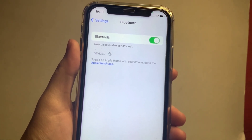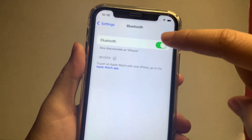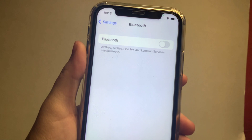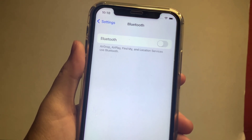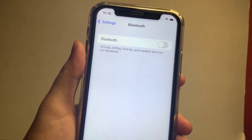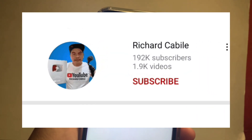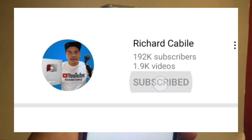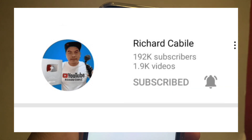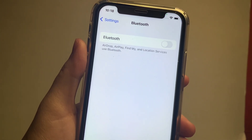Press the switch button to disable it. And that's it — we have successfully turned on and off Bluetooth on iPhone X. If you have a question, kindly comment down below, and don't forget to hit the subscribe button and the bell to notify you for new updates. Thank you for watching.